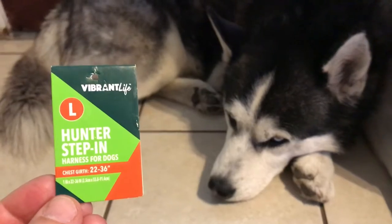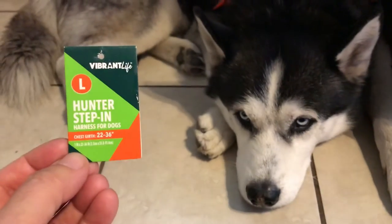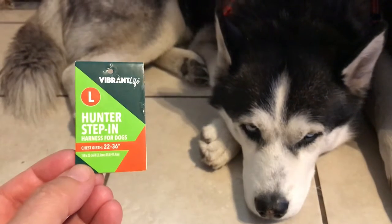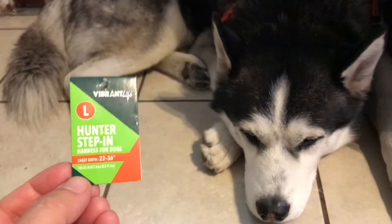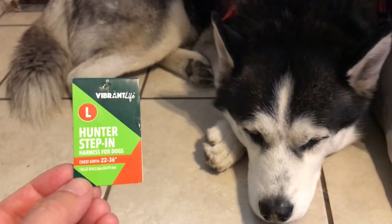So Jake's going to be in the video today. He got a new harness. It's the Vibrant Life Large Hunter Step-In Harness for Dogs, and I like this harness. I don't remember exactly how much it was — maybe around less than $20.